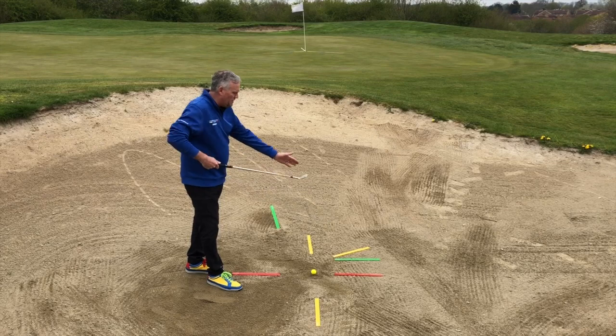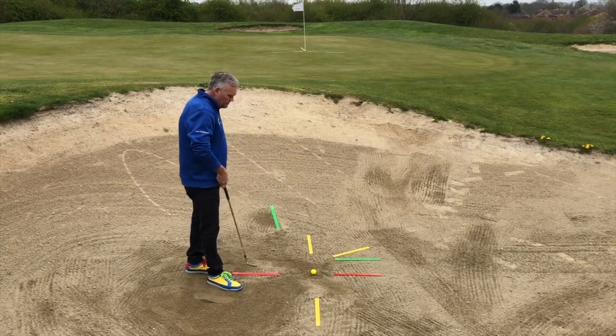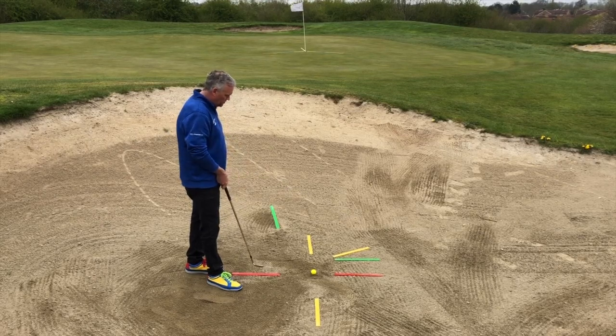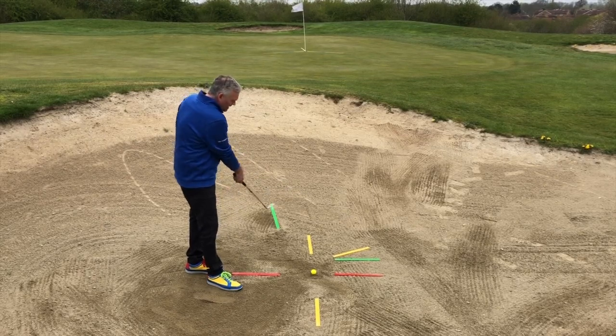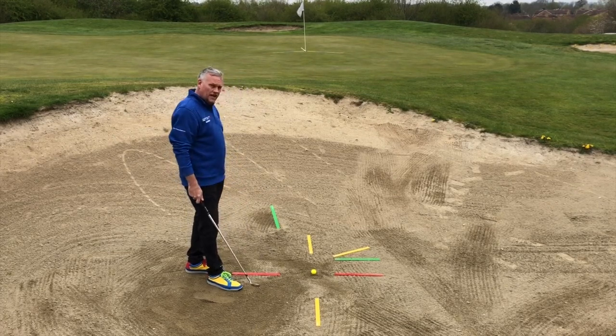A green ruler here which is going to be a reference to the leading edge of the golf club in the setup. Red rulers above and below the ball to indicate ball position and an initial starting position for the shaft. And then finally a green exit path ruler where we're going to allow the golf club to work in the direction of as we swing through.